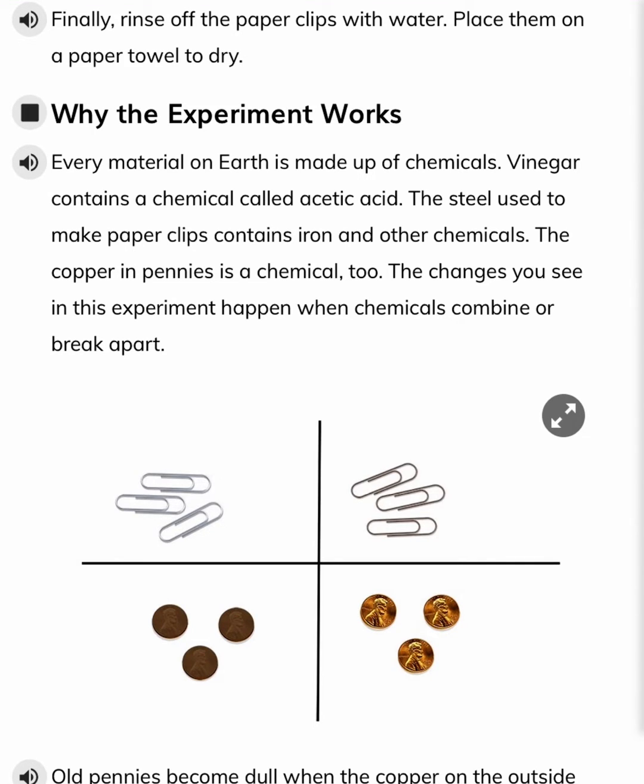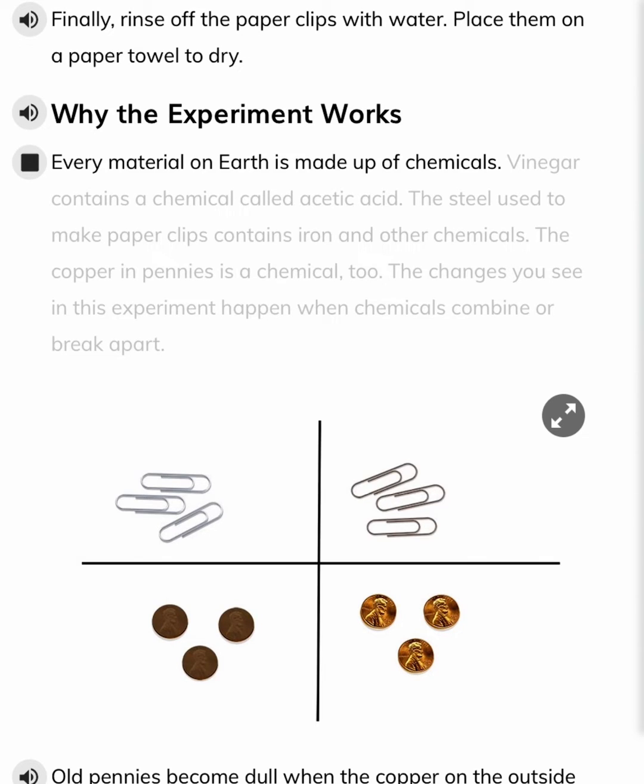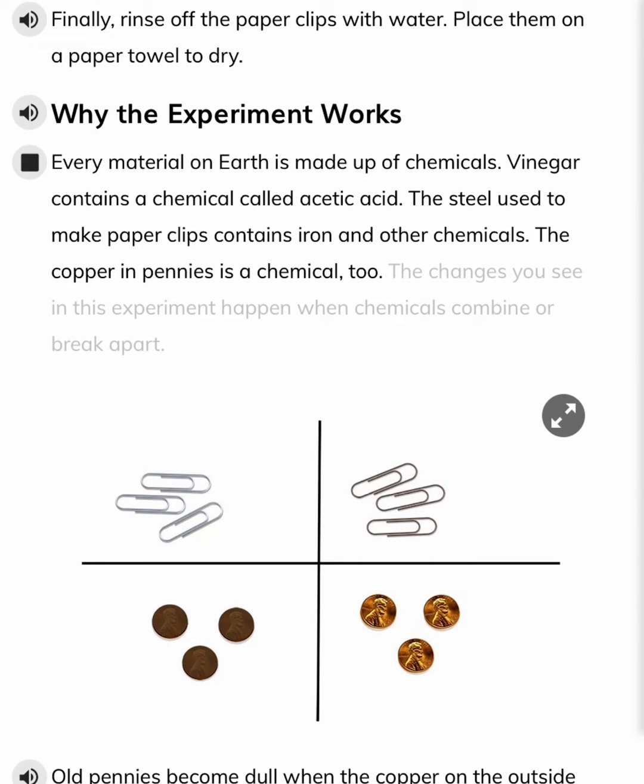Why the experiment works. Every material on Earth is made up of chemicals. Vinegar contains a chemical called acetic acid. The steel used to make paperclips contains iron and other chemicals. The copper in pennies is a chemical, too.